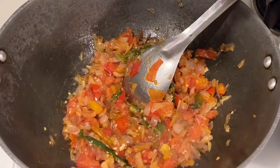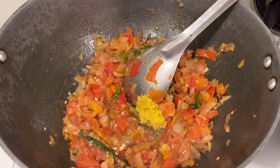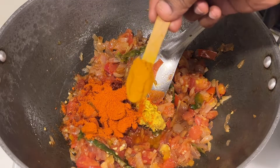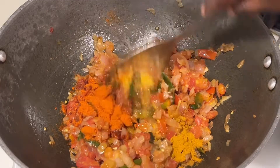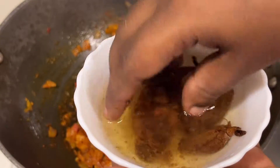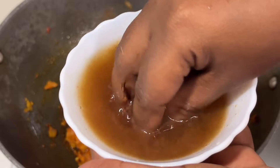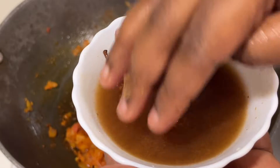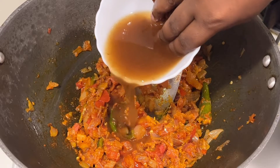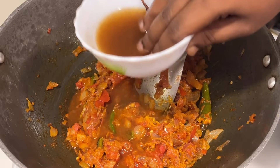Once the tomatoes turn soft, add one tablespoon of ginger garlic paste and two spoons of chili powder and a pinch of turmeric. Allow the tomatoes to cook for a while and let the oil ooze out of the tomatoes. Meanwhile, squeeze the tamarind that we soaked earlier — I have added only half the quantity.